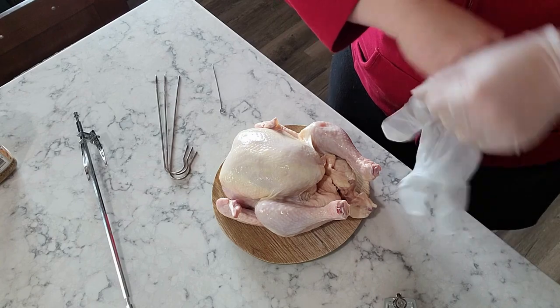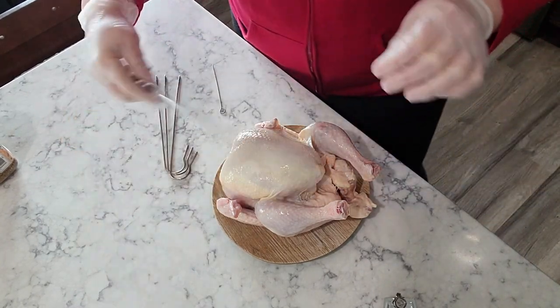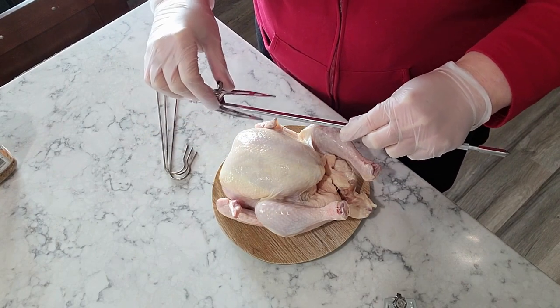I thought I'd take you guys along and show you how easy it is to do this. I'm going to take the actual spigot that comes with the machine, put the chicken on it, and place it right in the machine and let the machine do the work. Alright, we've got our chicken here.